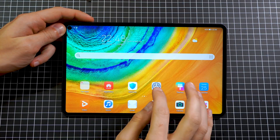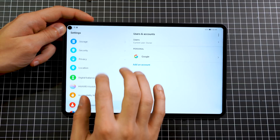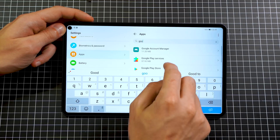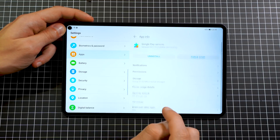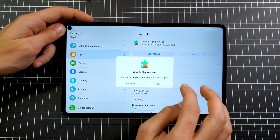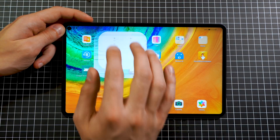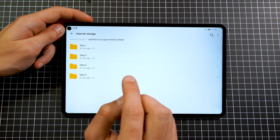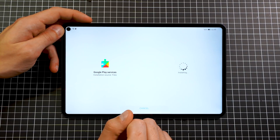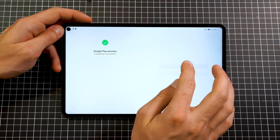Now make sure you won't get unwanted notifications from Google Play. Go to settings, then apps, search for Google, and find Google Play Services. Force stop them, then uninstall them. Google Play Services are now gone. Go back to files and install the modded Google Play Services from Step 3. Install that application and you're done.